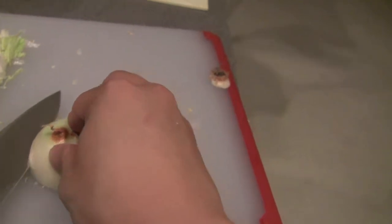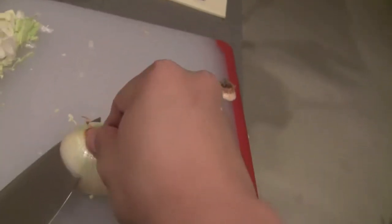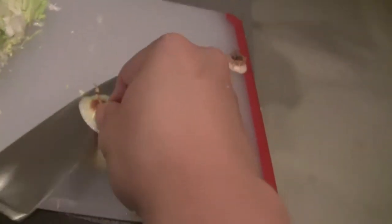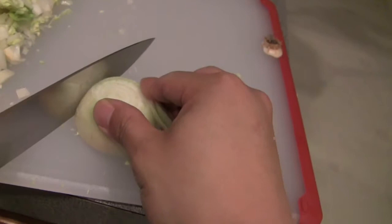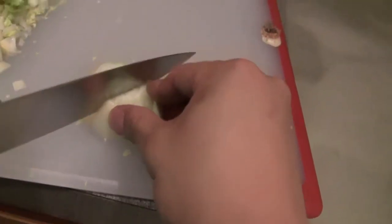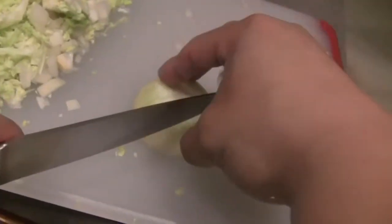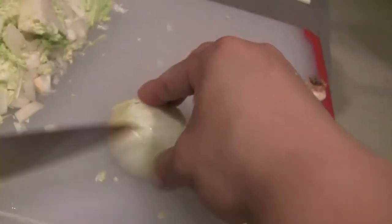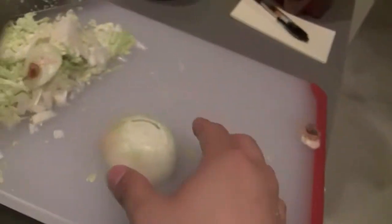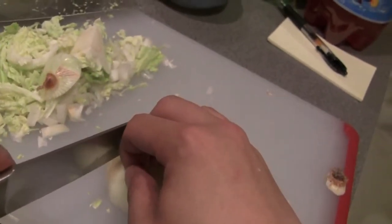Alright, so this is how you chop an onion. Chop it like this. The top. Chop some lines. Vertical cuts. Horizontal cut. So what happens here, you curl your fingers like this. So you chop.